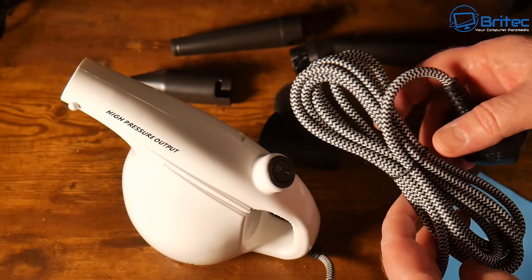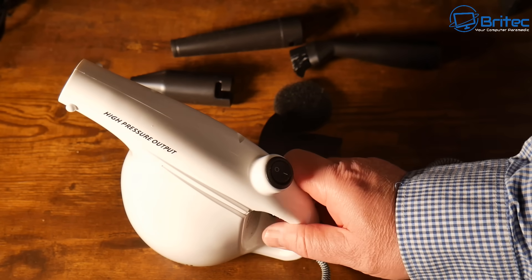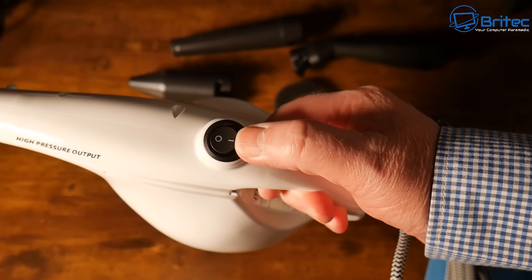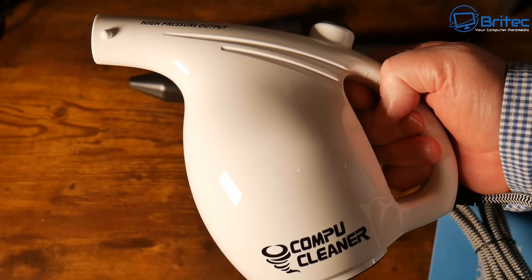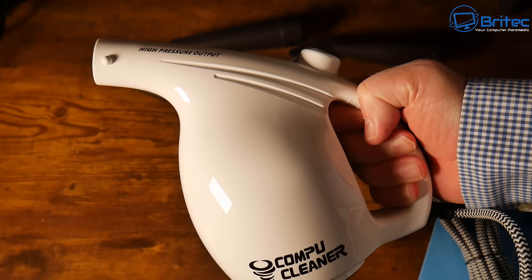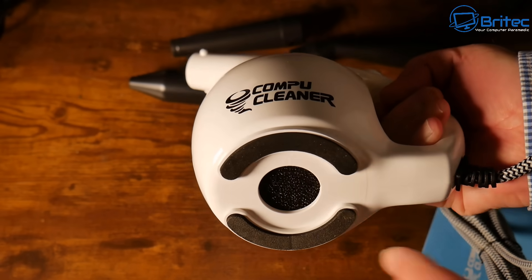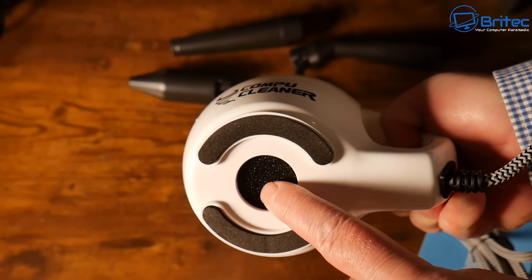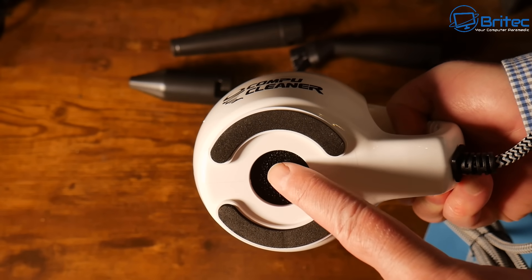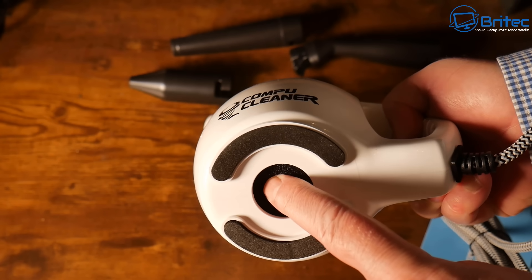All you need to do is plug this into an extension. I wouldn't do this inside your house — do it outside so you can blow all the dust out. Probably wear a mask as well just in case you breathe in any of that dust. It's called the Compu Cleaner, and you can see the sponge on the bottom. Every so often you'll need to pull it out, give it a wash, and put it back in.